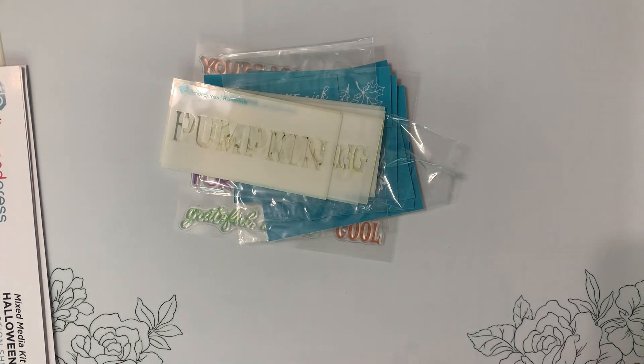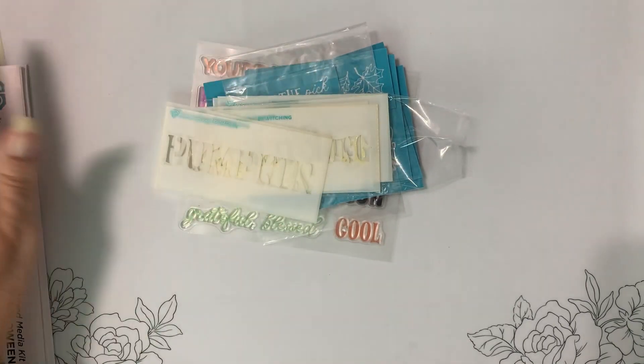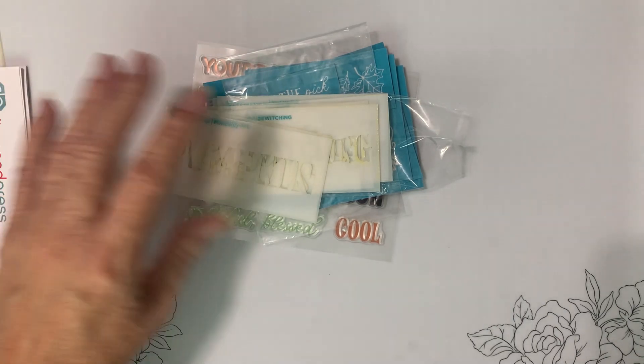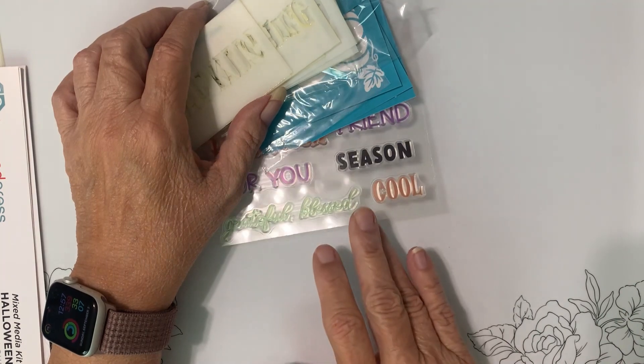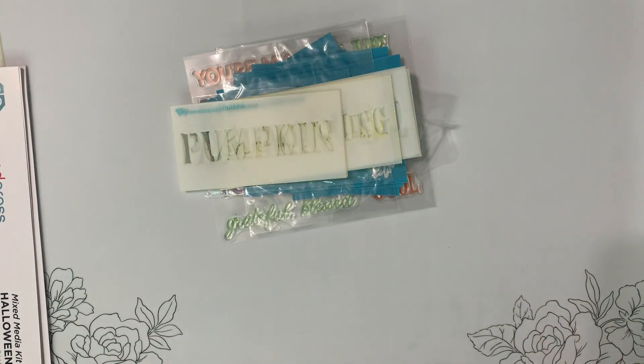I have a question for you all. I'm getting ready to do another purge, and when I purge I reorganize. So I was thinking — how are you guys organizing your kits? Not only this kit, but if you have the ultimate kit, it has stencils, dies, and stamps. When it comes to stencils especially, are you keeping them all as a set, or are you taking the stencils out and putting them in with your stencils — like stencils go with stencils?